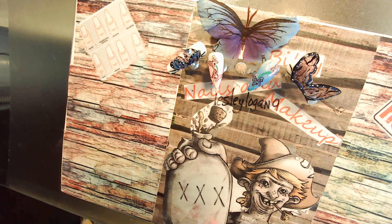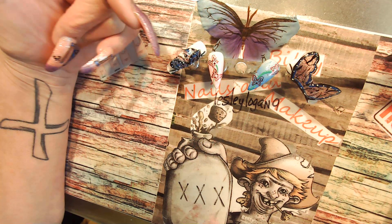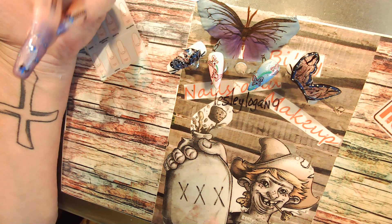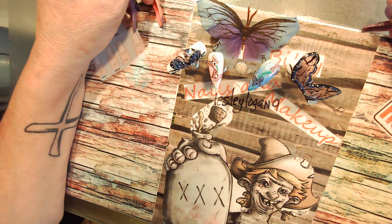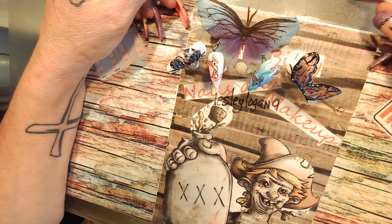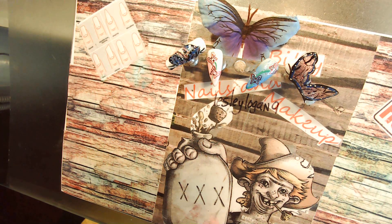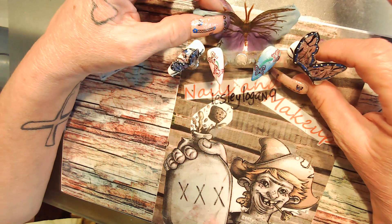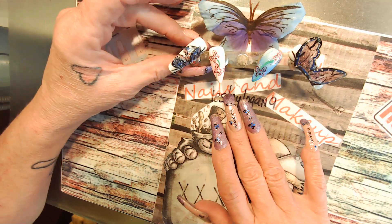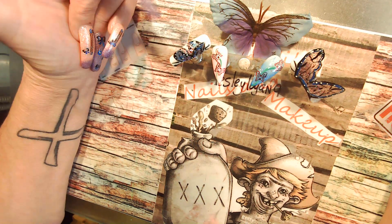Alright guys, I'm done. So this was my first 3D butterfly. I think I did pretty good considering it's my first. I'll give this a screenshot and send it on its way. There will probably be a playlist at the bottom and all the good stuff. Until the end — peace out my hillbillies, bye!